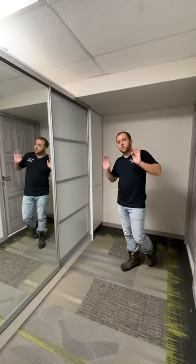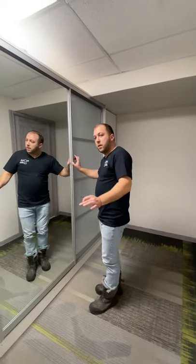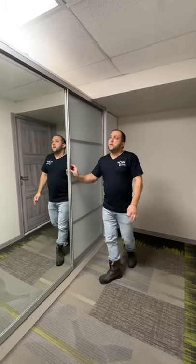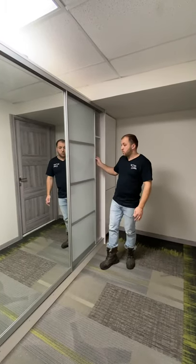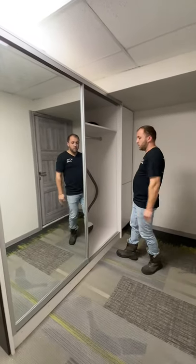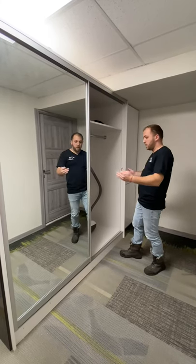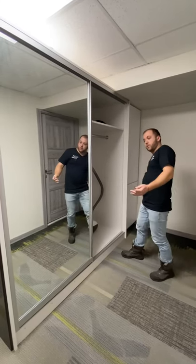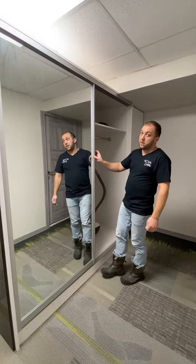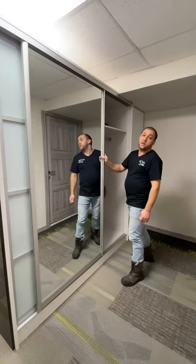There is nothing else that needs to be done — the doors are fully usable, nice and quiet. Please remember: if you have closet organizers, especially drawers, make sure that once the closet is built you know how big your door should be so you can pull out the drawers without getting stuck on the door in case the door is bigger than the drawer space. And that's pretty much it — thank you.